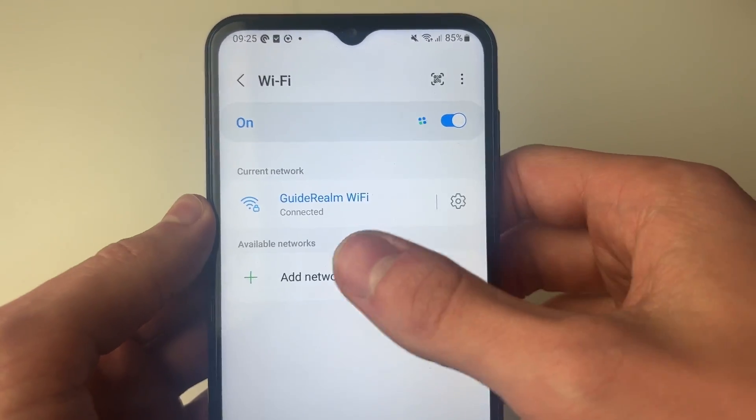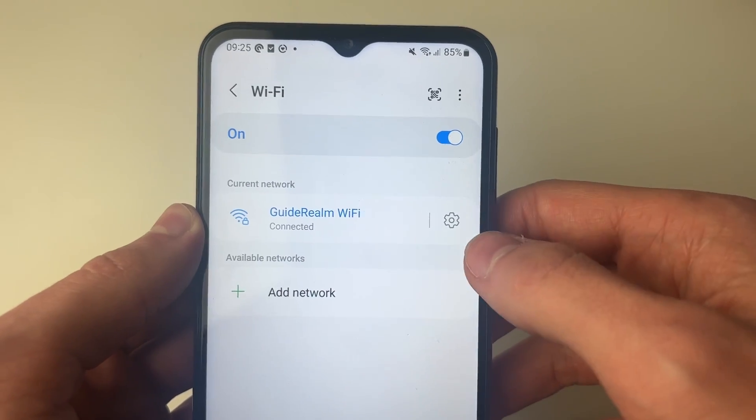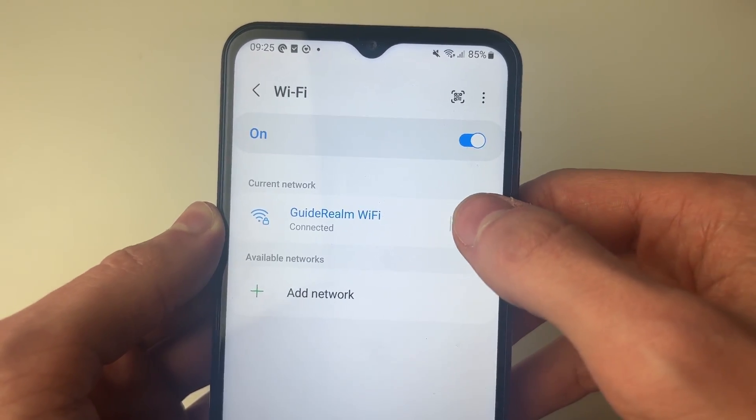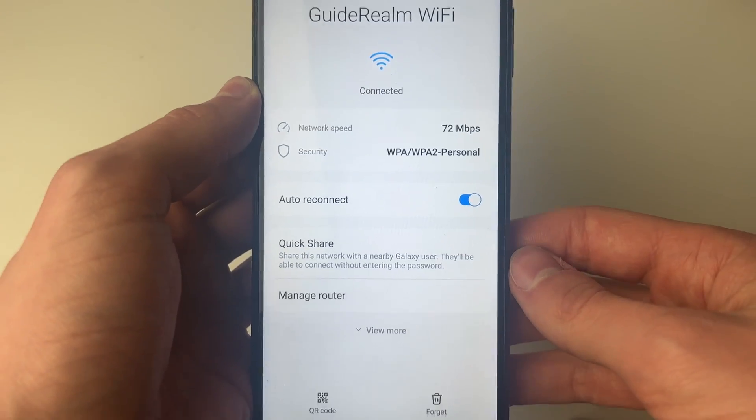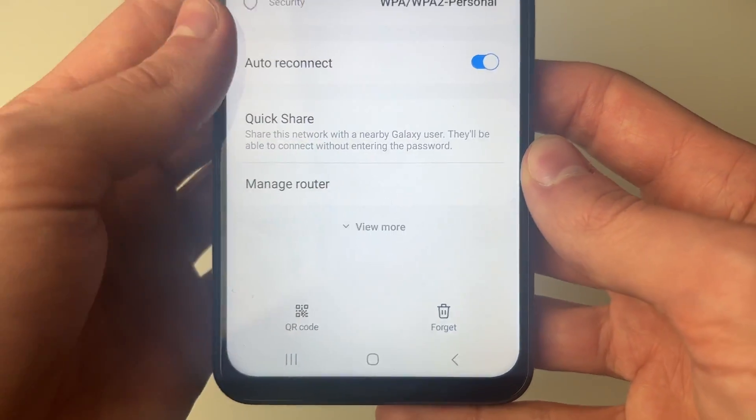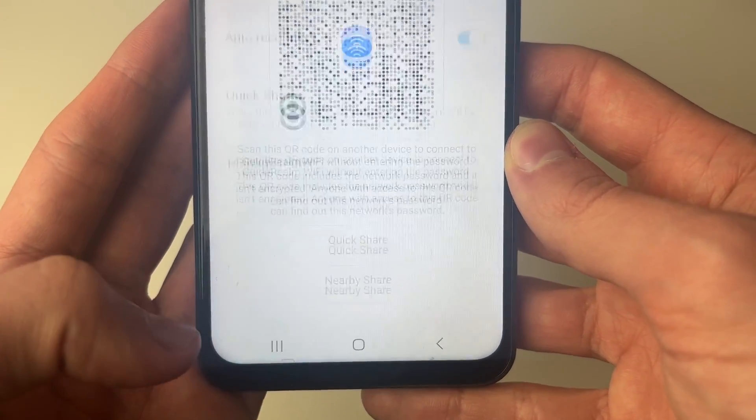You'll then see the Wi-Fi network you're connected to, and what you want to do is go over to the right and click on the gear or cog icon. This will open up the Wi-Fi settings, and you need to come to the bottom to where it says QR code and click there.